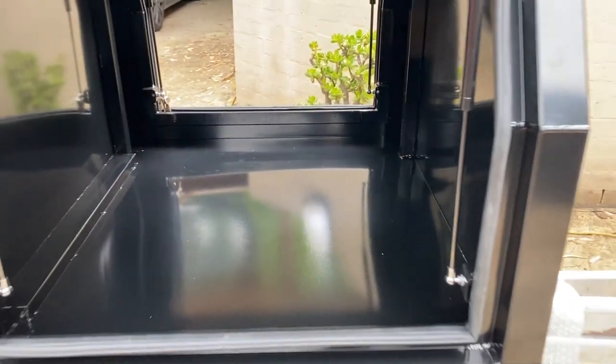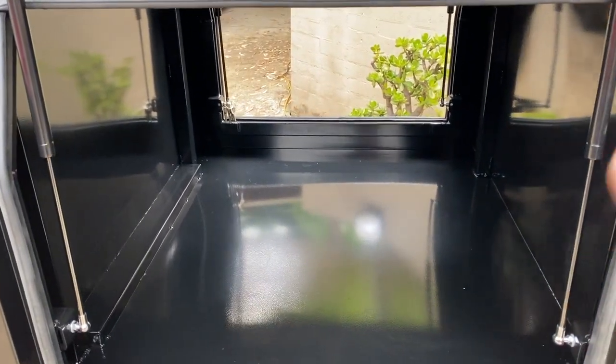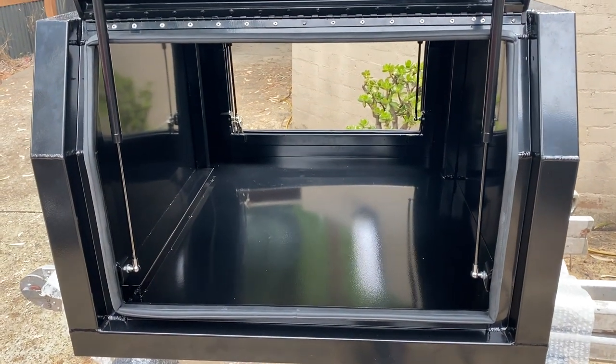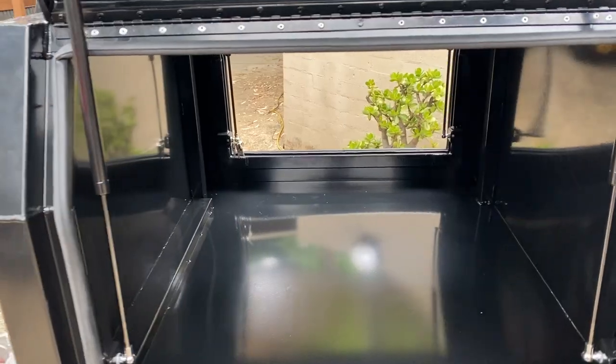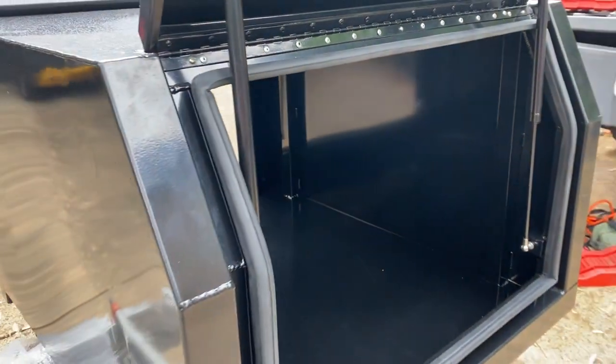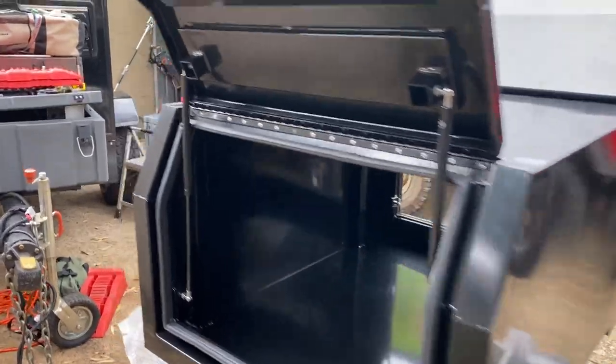So what are we putting in here? A fridge — I need to make some measurements to see what fridge I can fit and I'd like to upgrade. There'll be two 100 amp lithium batteries, the fuse board with the DC-DC charger, and some storage. As I said, we'll mount the gas bottle on the front so I've got to get a gas bottle holder, and we'll mount the max tracks on the front of it too. The doors open and close really nicely.